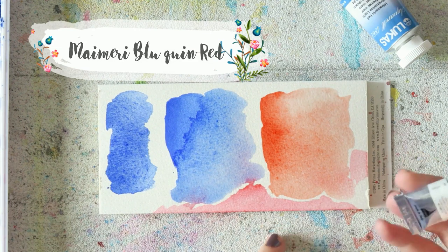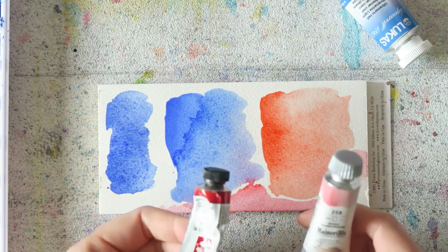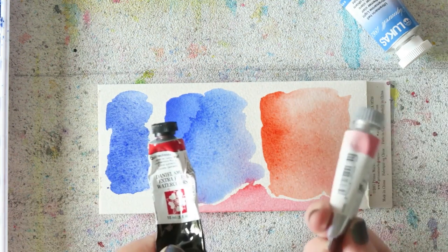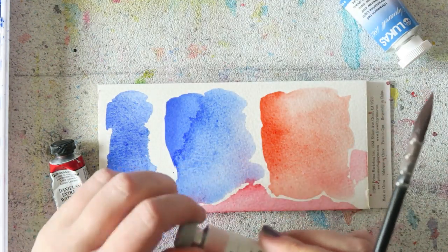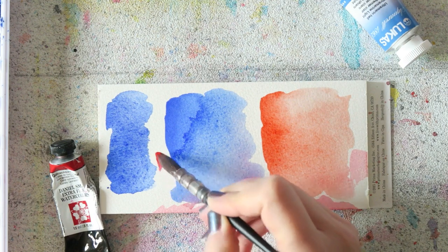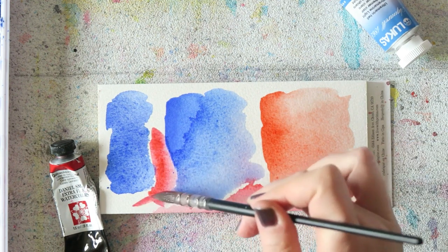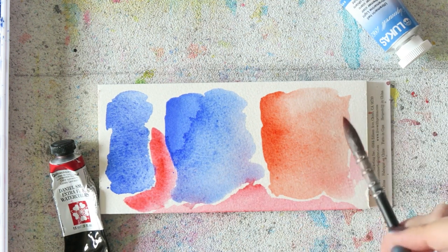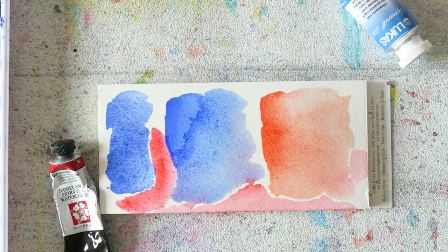Moving on to the Quinacridone red from Maribu — this is a beautiful color. It's the same pigment as the Daniel Smith Quinacridone coral. Most brands name it Quinacridone red. If you're on the hunt for a cheaper alternative, especially in Europe where Daniel Smith is really expensive, try other brands — look online for swatches so you know you're getting the shade you want. It's a really beautiful luminous pinky coral color.